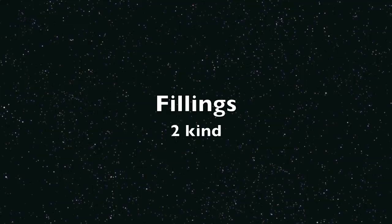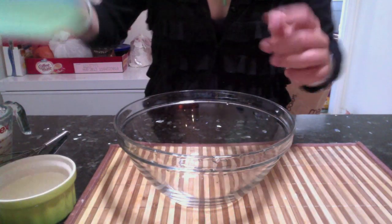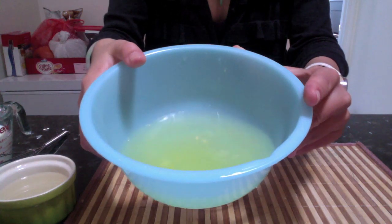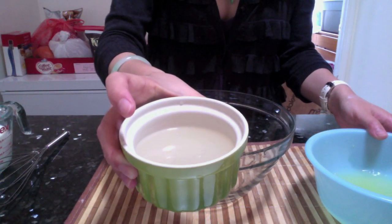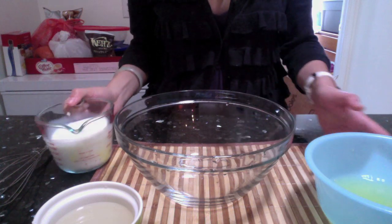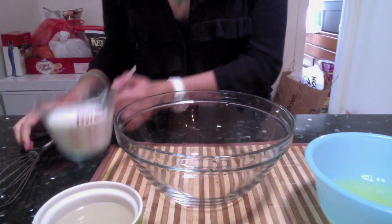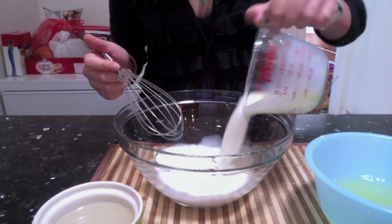Now we're going to make the filling. I'm going to do two kinds. First, the egg white filling — it's really good and more healthy. I have some egg whites, some simple syrup, and some milk. For the simple syrup, just add sugar and a little water and microwave it for 20 seconds, stirring until fully incorporated.